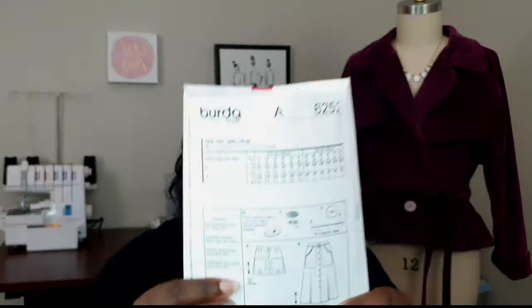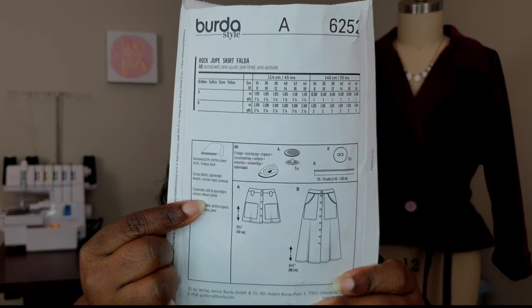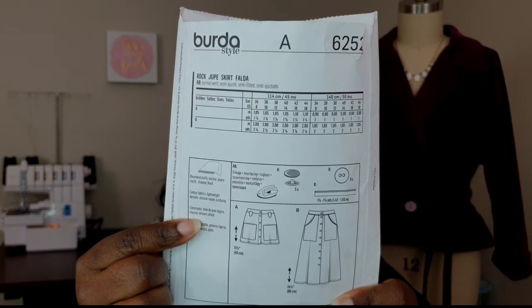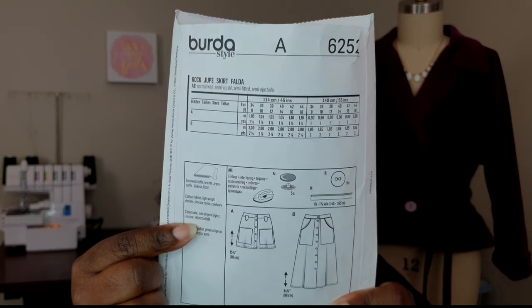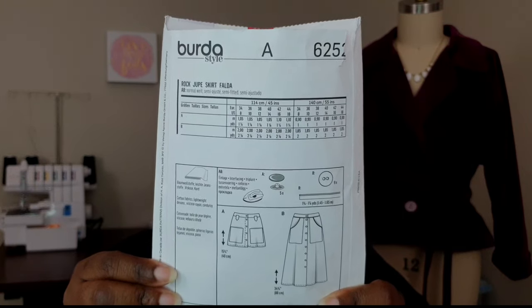You also have two different pocket variations. View A has a really large pocket placed on the left and right of the front skirt. View B has slanted pockets that are also oversized — it reminds me of the Lander pants I made last fall. The top of the pocket gets sewn in and sandwiched between the waistband and the skirt, so the pocket is actually sewn inside the waistband, which is a detail I really like.